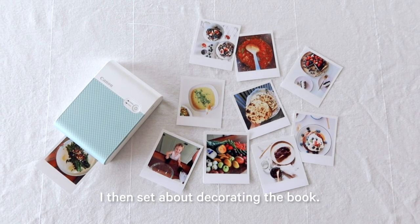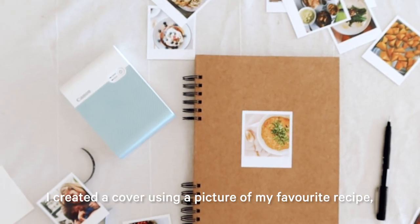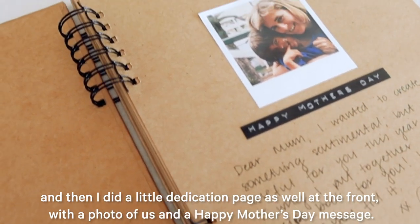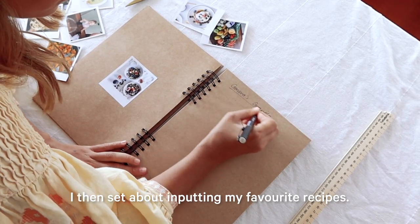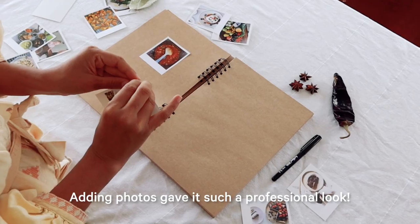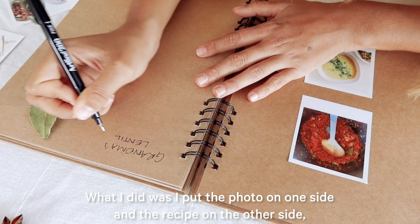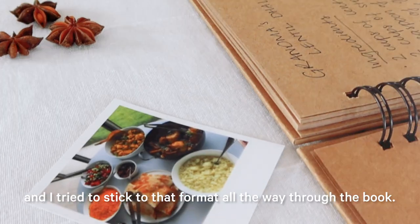I then set about decorating the book. I created a cover using a picture of my favourite recipe and then I did a little dedication page at the front with the photo of us and a Happy Mother's Day message. I then set about inputting my favourite recipes. Adding photos gave it such a professional look. I put the photo on one side and the recipe on the other side and tried to stick to that format all the way through the book.